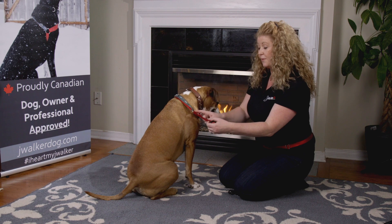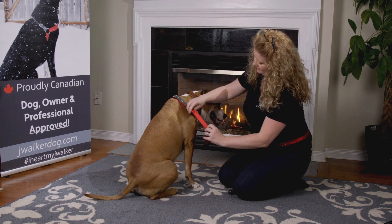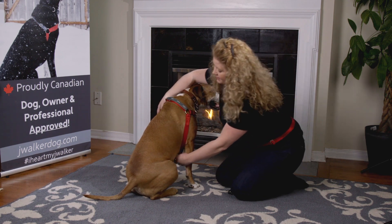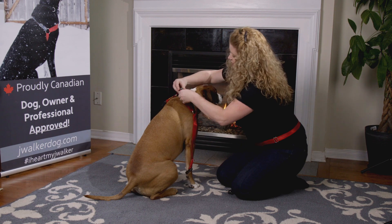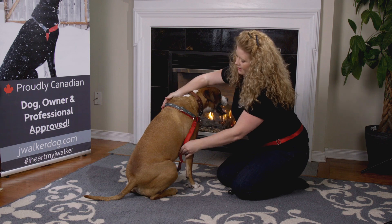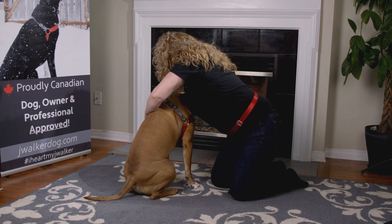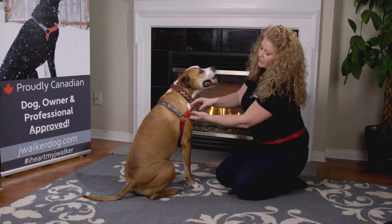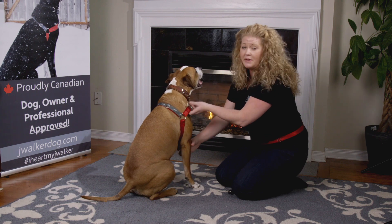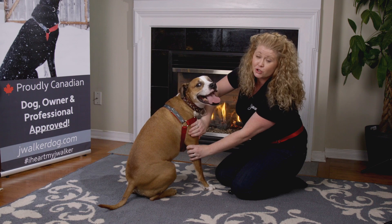To properly fit it on the dog, I'm going to start by adjusting the bottom strap, then I'm going to adjust the top strap, then I'm going to reach around and clip it on the dog. You want to make sure that this is sitting nice and high — avoid the trachea area but also make sure that they can fully extend their legs. This will avoid any injuries to the shoulder.